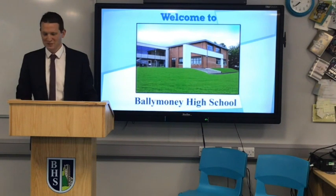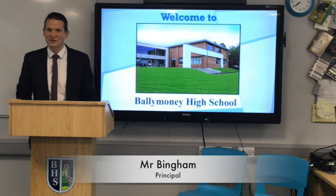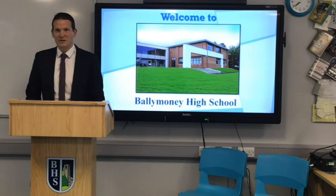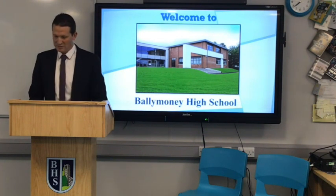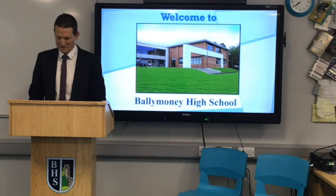Good evening and welcome to your new school. We're disappointed not to be seeing you here tonight in person, but hopefully you can see and hear us very well. For those of you who don't know me, my name is Mr. Bingham and I'm the principal here at Ballymoney High School. Joining me tonight we'll have Mr. Watson our vice principal, Mrs. Blair and Mr. Hargie our heads of Year 8, and you'll also get a brief hello from each of our new Year 8 form teachers — there's five of them — and then two of our current Year 8 pupils are going to give you some tips on joining Ballymoney High School.